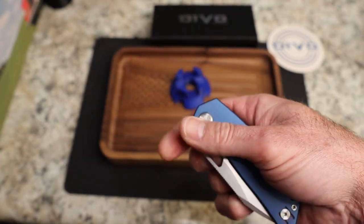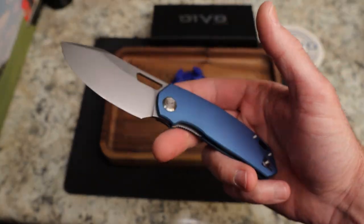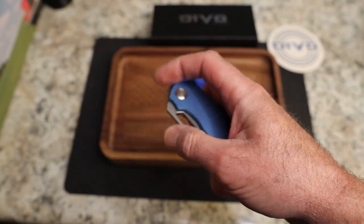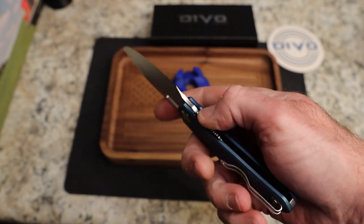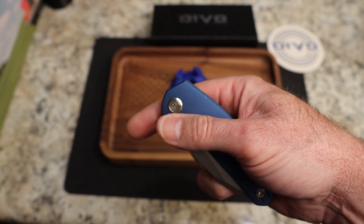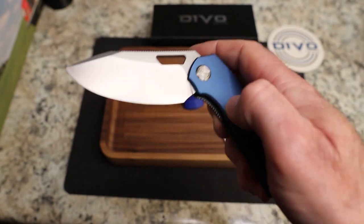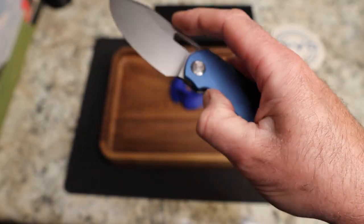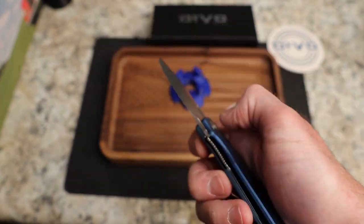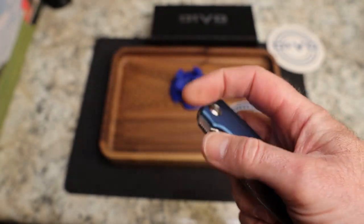The action on this one is fantastic. I also reviewed the prototype of the white G10 and black blade version — the detent was spot on for that one too. Access to the lock bar is excellent. There is jimping, but the lock bar is easy enough to access and moves easily. I can sit here and flick the snot out of it without any issue.